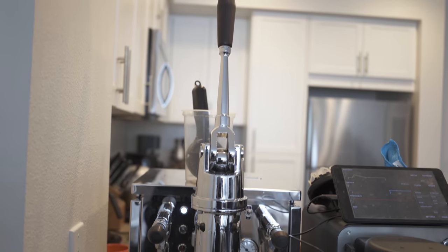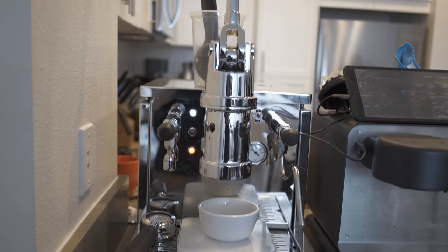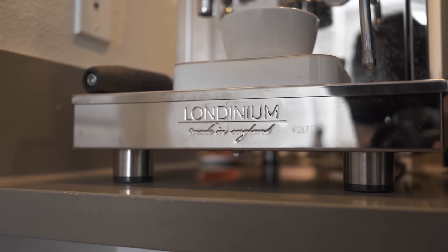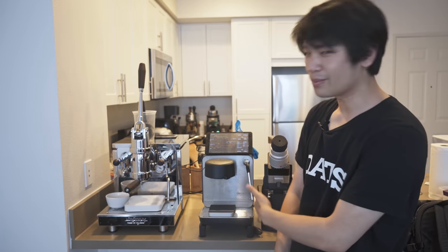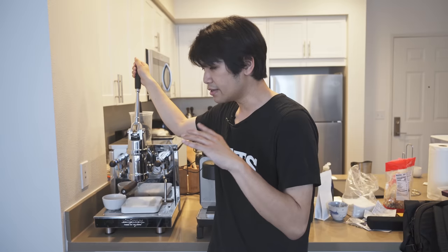Today I'm talking about the Londinium R24, a machine I've been really looking forward to trying for years. I'm at my friend's place and I have a Decent 1.1 here, because I kind of exclusively pulled the Londinium profile on the Decent. It's really interesting to actually try the real machine, and my opinion is that it is one of the most easy to use, most forgiving machines out there.